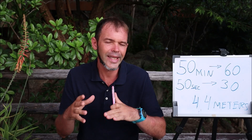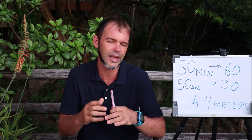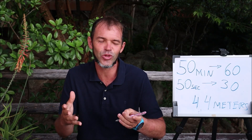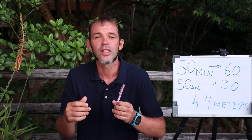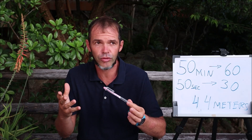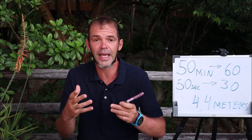Even after 50 minutes I don't feel my urge to breathe accumulating and getting harder. There's a little discomfort at the end, but not that much. So I wouldn't say this is CO2 tolerance training. The question then is: why do I do this type of training?